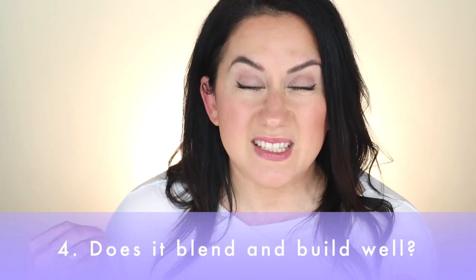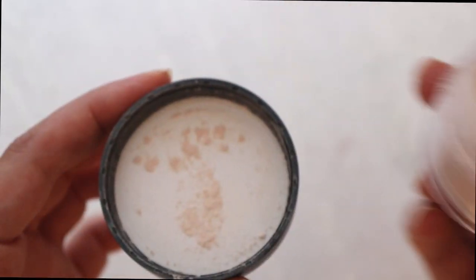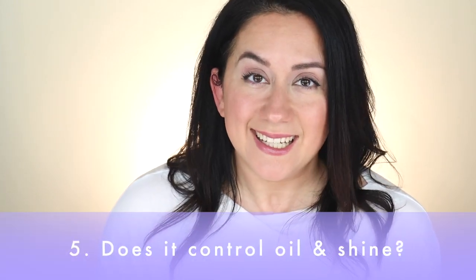Next up: does it blend and build well? Does it play well with other products? Setting powders should mesh well with the basics. Over moisturizer — yes, they played well together, they were friends. But if I used something a little bit thicker like a concealer, or if I used a foundation — no, it basically worked sometimes and didn't work others. It received a three out of five on the scorecard.